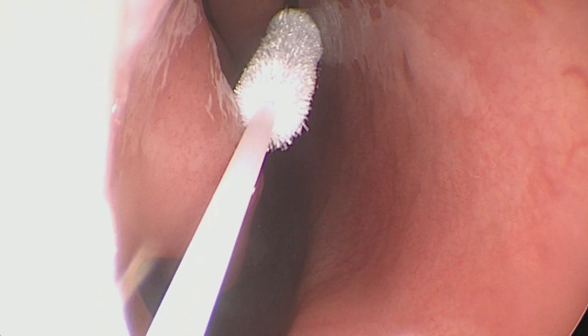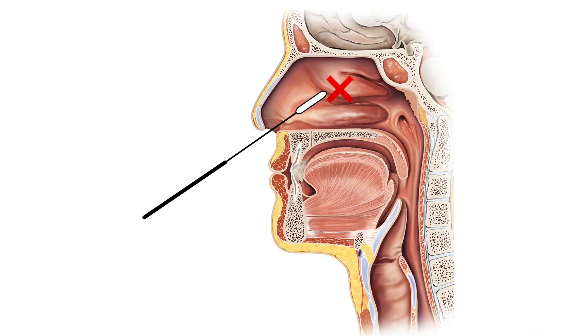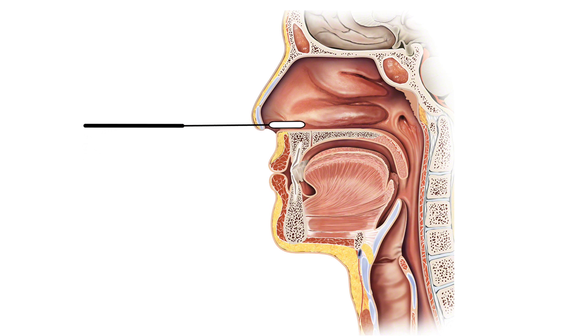It is a common mistake to point the swab too much upward toward the turbinates. If resistance is met prior than expected, the swab should be withdrawn and a new attempt is made to insert the swab with the direction changed down towards the earlobe. If unsuccessful, try the other nostril.